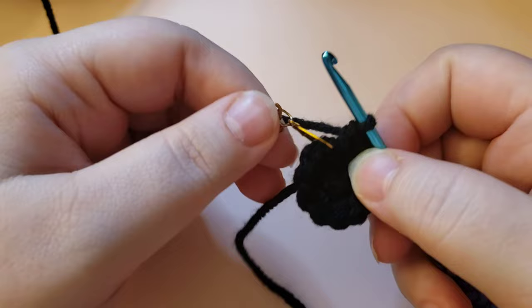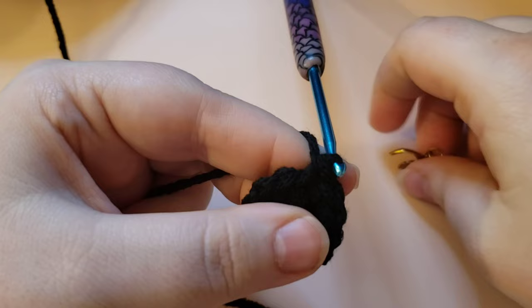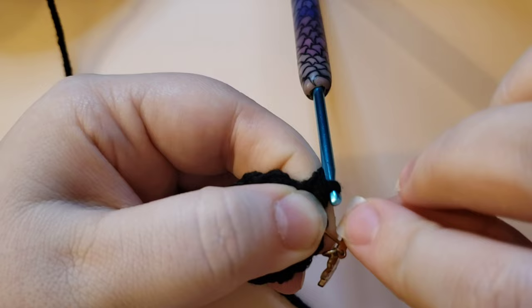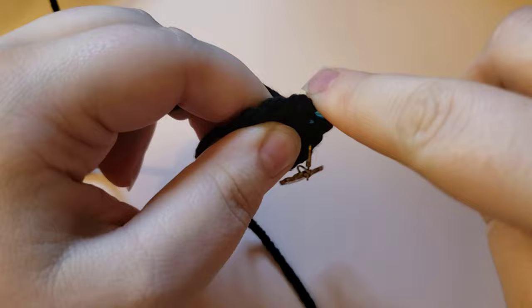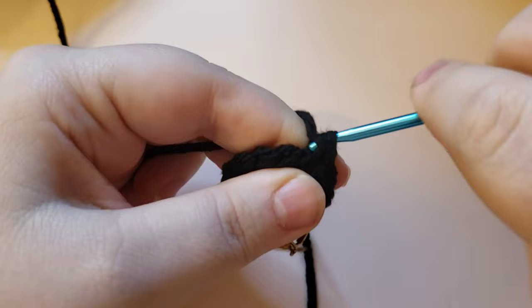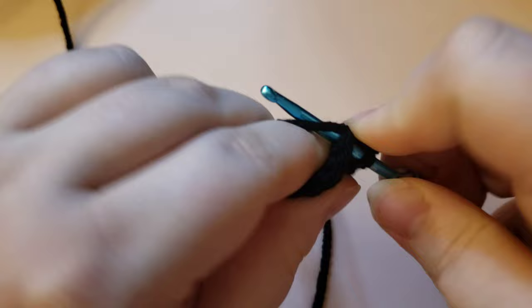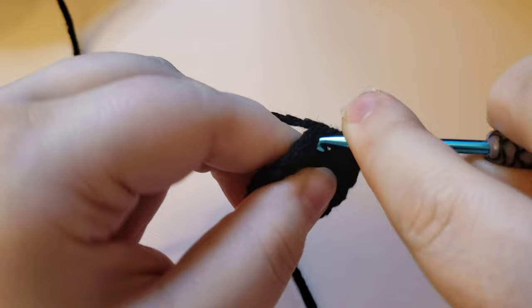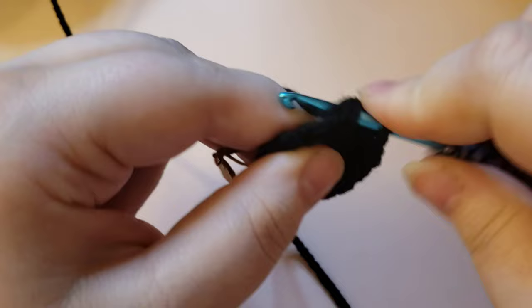Pull out the stitch marker and place a single crochet, then return the stitch marker to that stitch to mark the beginning of the round. This round's repeat is going to be a single crochet and an increase. So place a single crochet, then in the next stitch place two single crochets for an increase, and repeat. Do that six times and it will bring you back to your stitch marker. You have 12 stitches right now and at the end of this round you will have 18.